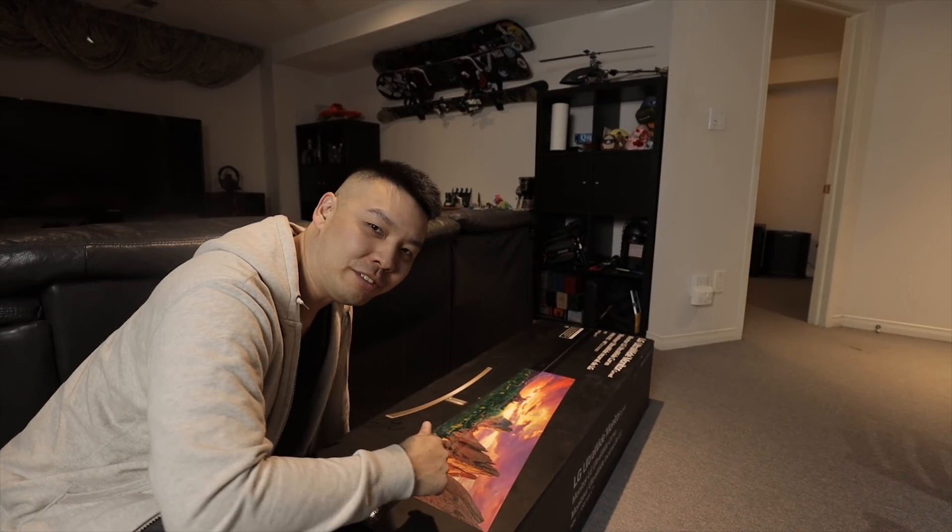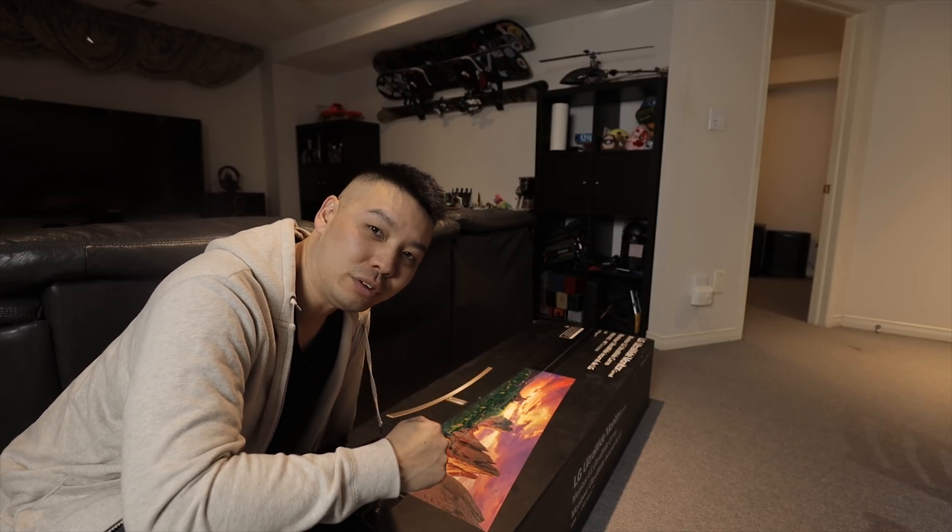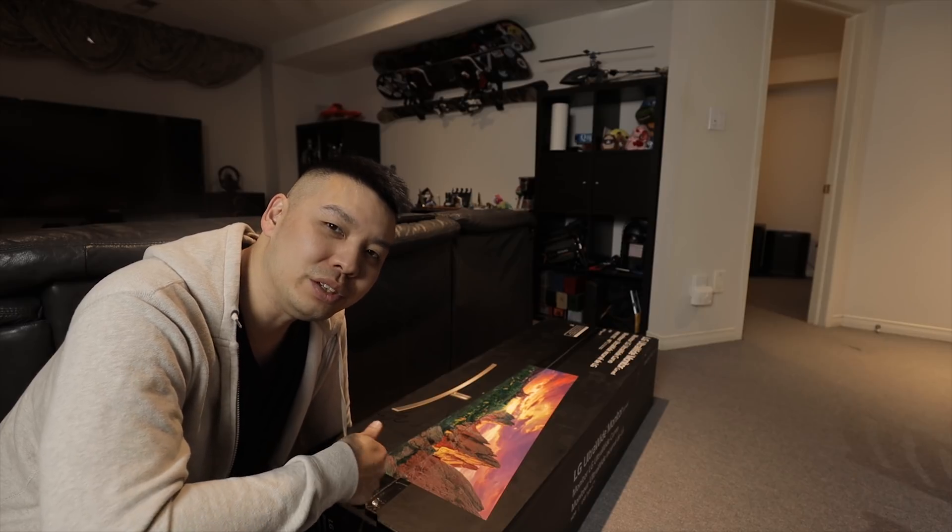How's it going guys? Cheese here at Cheese Out and Everything. And as you can see, I just got myself the LG 49 ultrawide. With the recent PC upgrade, it wouldn't be doing any justice if I didn't upgrade the monitor as well.